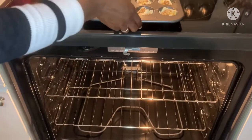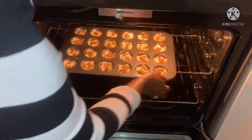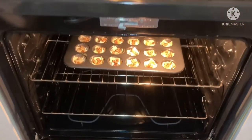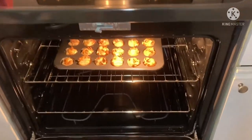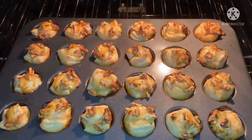All right, let's pop these in the oven. Remember, 375 for about 15 minutes — that's all it should take. It's really quick.